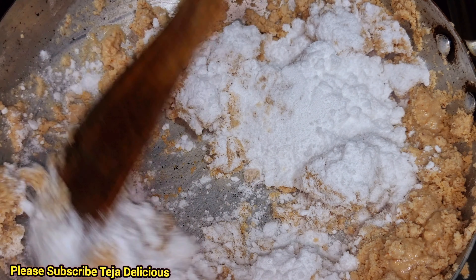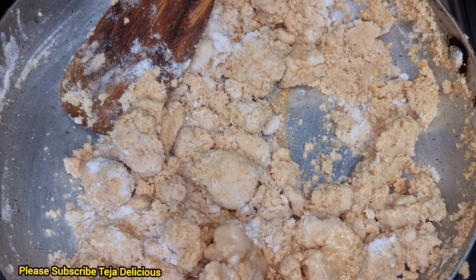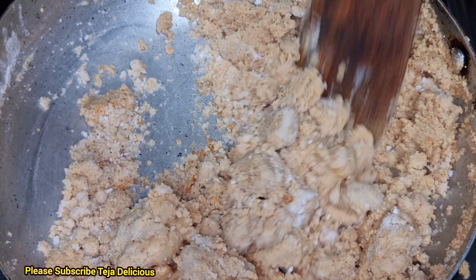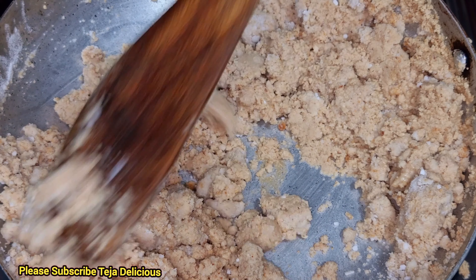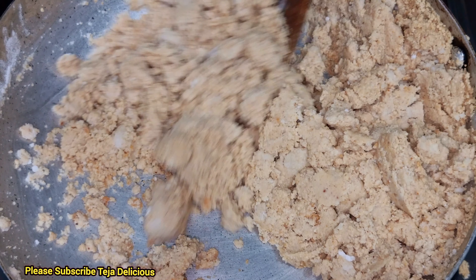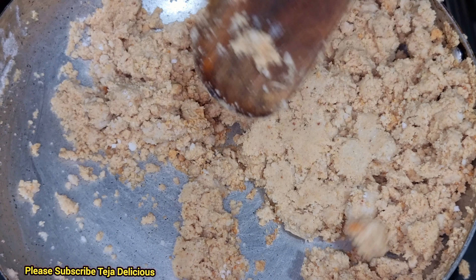Let's mix the first. Let's mix the gas in low flame. Let's mix the color in high flame. Let's mix the color in low flame. Let's mix the sweet, sweet powder.